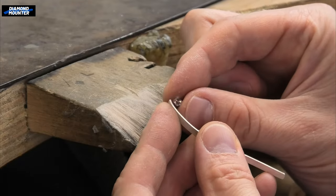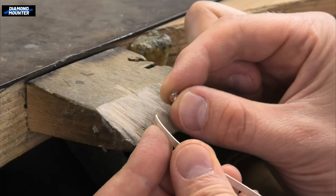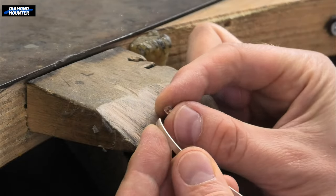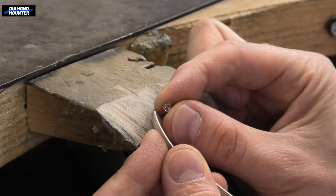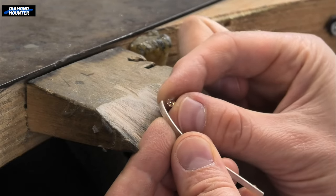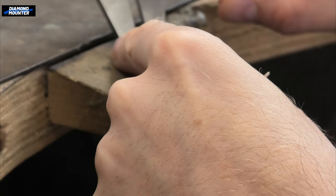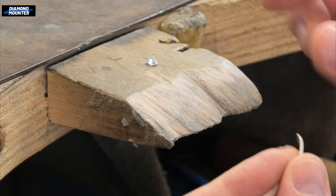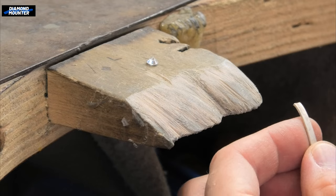So, bezel settings — or rub-over style collets. I've got smaller size stones in mind for these techniques. I'm going to show you how to make collets for stones around four to five millimetres and up. So this is a five mil stone — just over, or perhaps exactly five mil — and I would do this same thing for basically making a collet for those sizes.